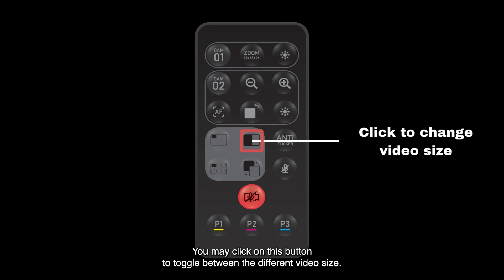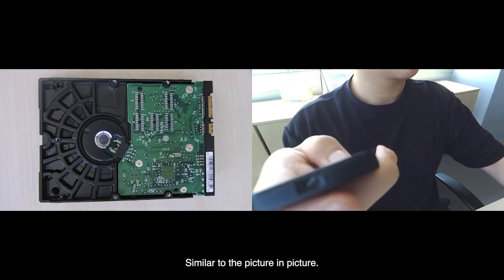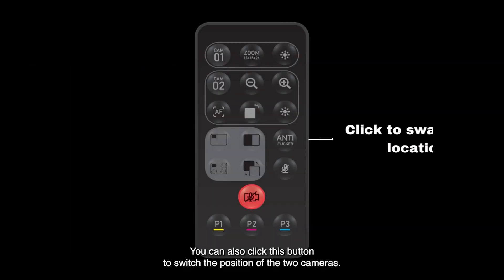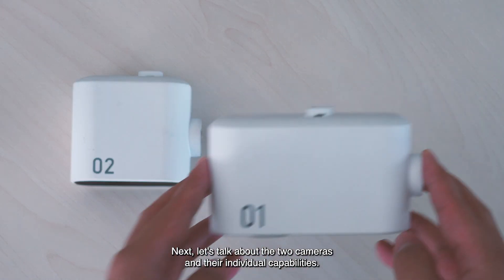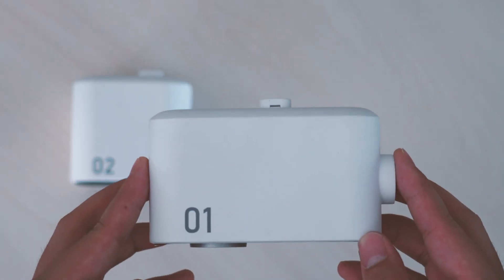Similar to the Picture-in-Picture mode, you can also click this button to switch the position of the two cameras. Next, let's talk about the two cameras and their individual capabilities, starting off with Camera One, the front-facing camera.